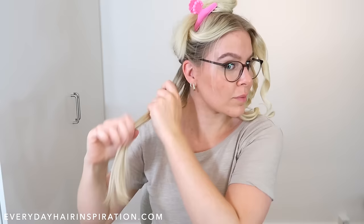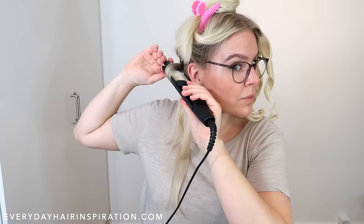Flip the curl to the back so it's out of the way, then take a new small section of hair and place it in the straightener. Twist the straightener one full time around, pull the end of the hair to the front, and glide the straightener down the hair.